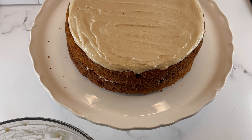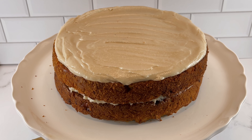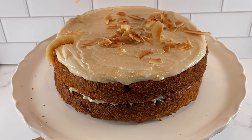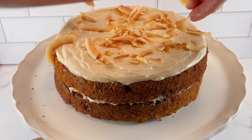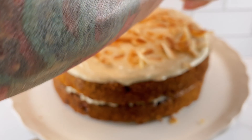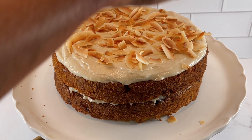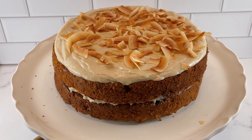Now I'm just going to top my cake with some toasted flaked coconut — you could also use toasted walnuts, or just leave it simple as is. This toasted coconut is going to add some extra crunch and texture to the carrot cake, and it just looks pretty. Nice healthy fat in coconut. Beautiful — we have our carrot cake!